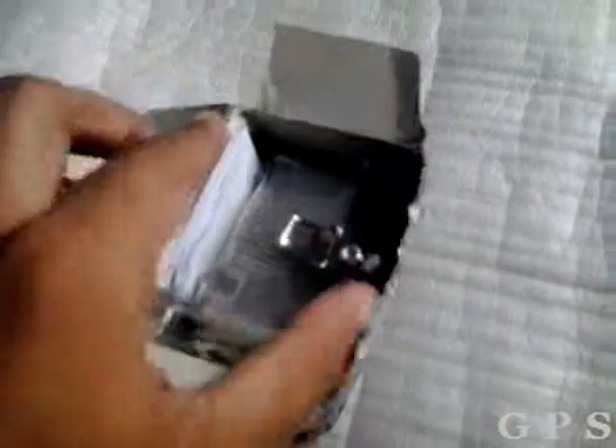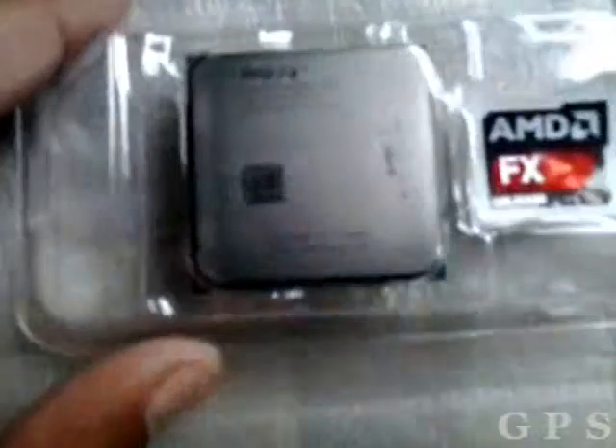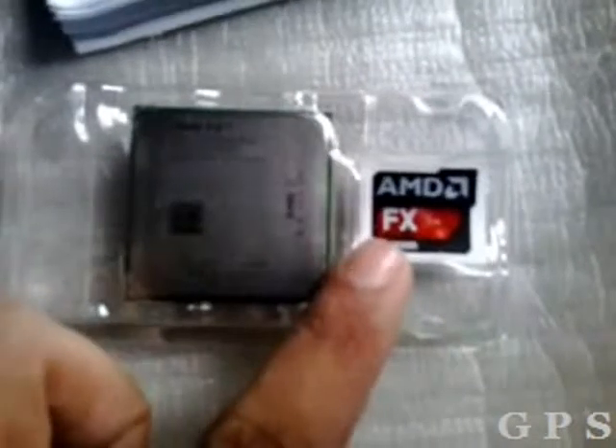The speed of this processor is 3.8 GHz. This is the processor and here is the sticker. Sorry for my bad camera. Here is the heatsink.